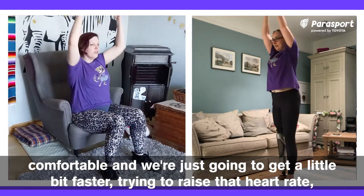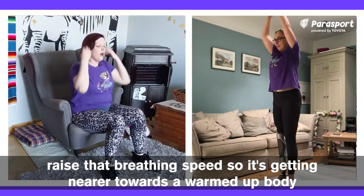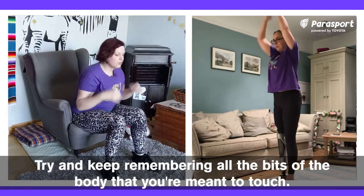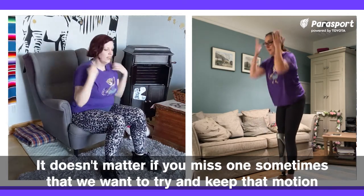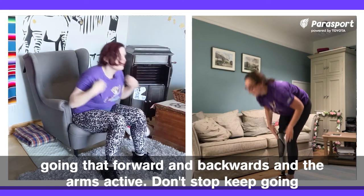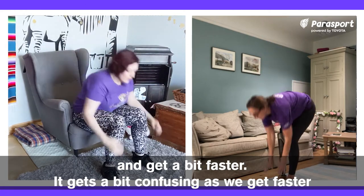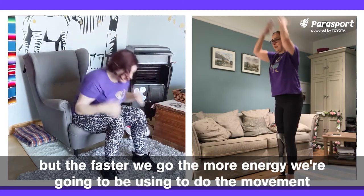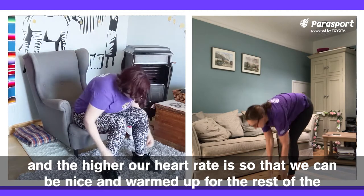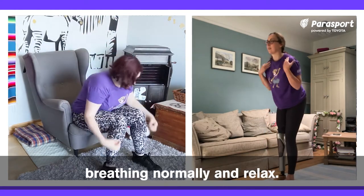We're just going to get a little bit faster, try and raise that heart rate, raise that breathing speed so it's getting nearer towards a warmed-up body and some cardio element to the head, shoulders, knees and toes. Try and keep remembering all the bits of the body that you're meant to touch — it doesn't matter if you miss one sometimes, but we want to try and keep that motion going, that forward and backwards and the arms active. The faster we go, the more energy we're going to be using, and the higher our heart rate. We're going to start slowing down again so that we're breathing normally.